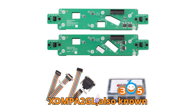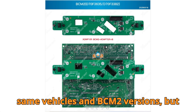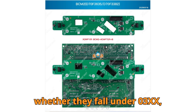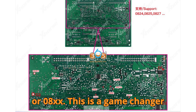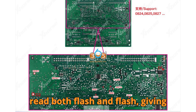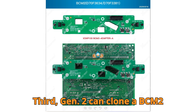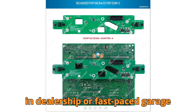Now for the big brother — Gen 2, part number XDM-PA2GL, also known as the ZORS Gen 2 Audi BCM-2 adapter. This one not only covers all the same vehicles and BCM-2 versions, but goes a step further — it also supports Lamborghini, Volkswagen Touareg, and other advanced models. Gen 2 supports all BCM-2 versions regardless of whether they fall under 0.3XX, 0.4XX, 0.5XX, 0.6XX, 0.7XX, or 0.8XX. This is a game-changer because you're no longer limited to a certain set of versions. Second, it can read both flash and EEPROM, giving you full access to the module's data. Third, Gen 2 can clone a BCM-2 module, as long as both source and target modules share the same hardware version — a massive time saver in dealership or fast-paced garage environments.